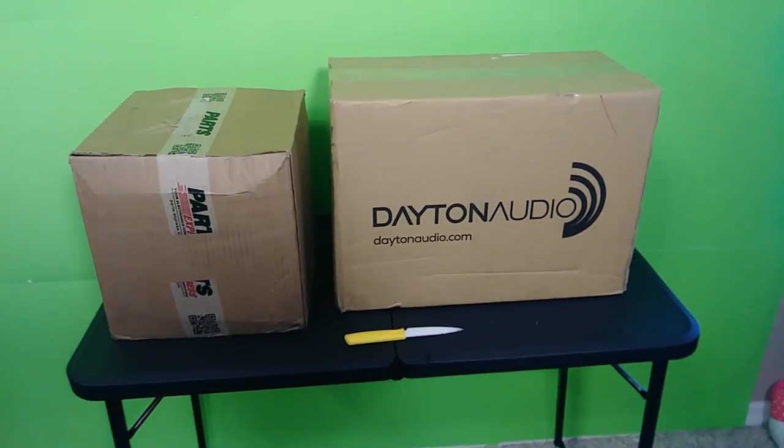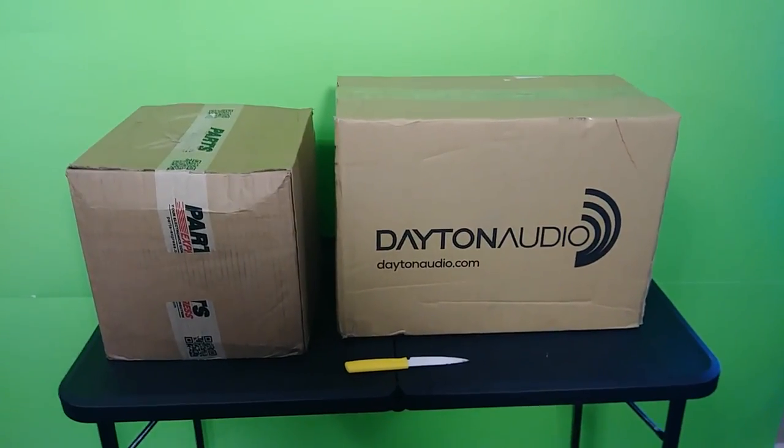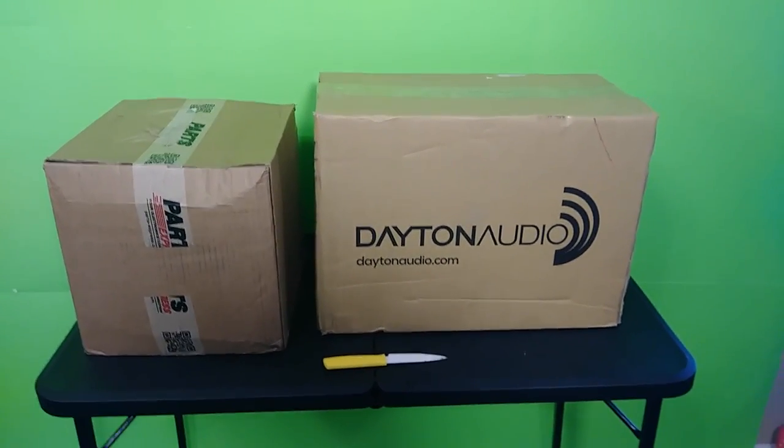What is up family, it's your boy D coming right back at you with another one. Right now we're back in the studio and the unboxing is on the menu.